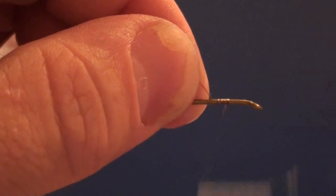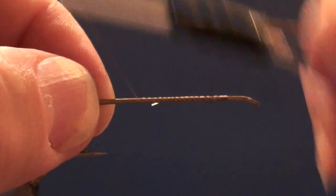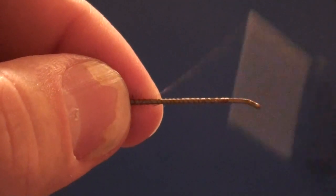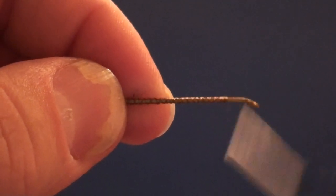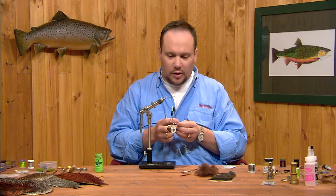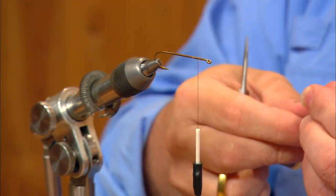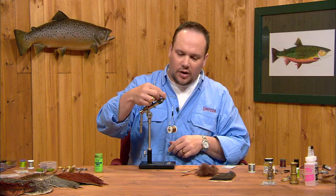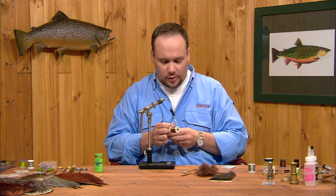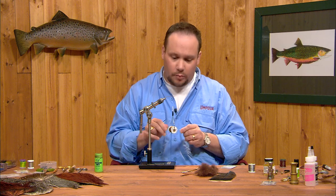I'm going to start the thread just a couple of eye lengths behind the hook eye and spiral the thread down the hook. I didn't go quite back to the bend, just short of the point of the hook. I'm using 35 thousandths lead and tying on a size 4 Tiemco 300. This is a longer than usual hook — about a 6x long hook — so this is going to make a big wide fly.